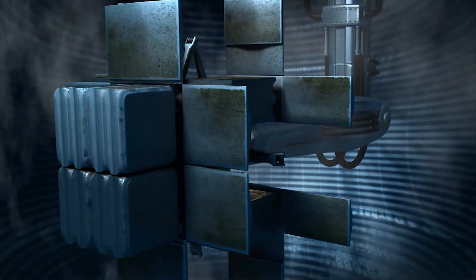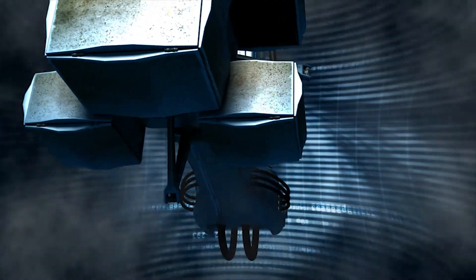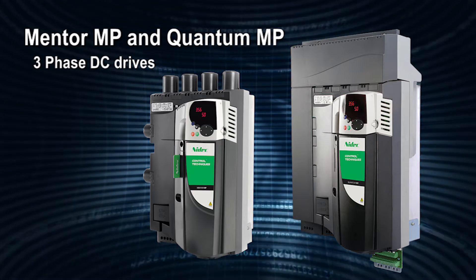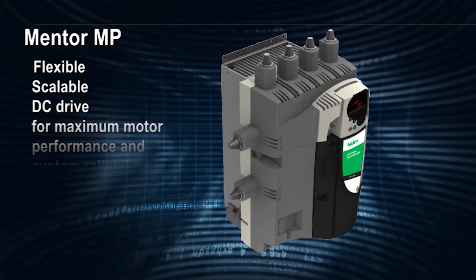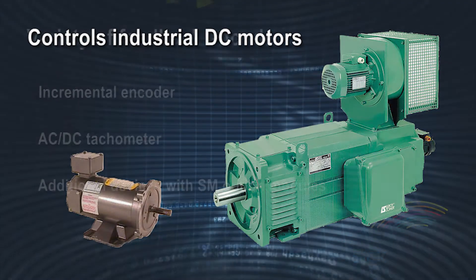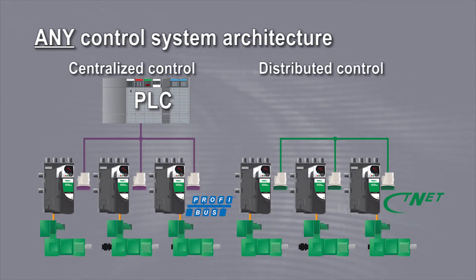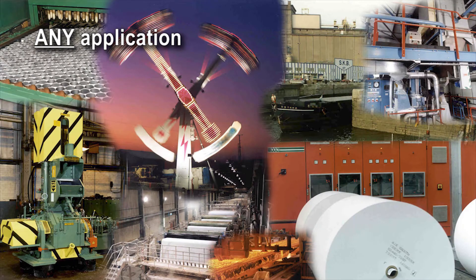Control Techniques offers DC drive products designed to improve your productivity. Today we are pleased to introduce our Mentor MP and Quantum MP three-phase DC drives. The Mentor MP is a flexible, scalable DC drive designed to maximize motor performance and enhance system reliability, optimized to control industrial DC motors with a variety of feedback devices in any control system architecture, connected to any digital communications network.